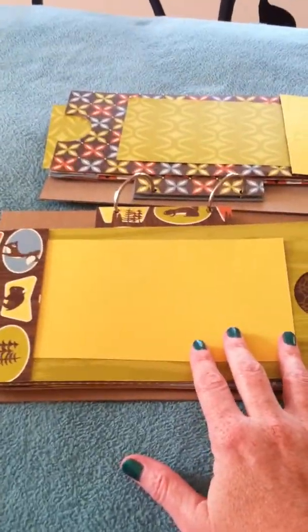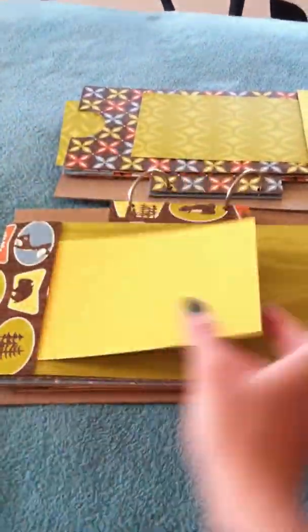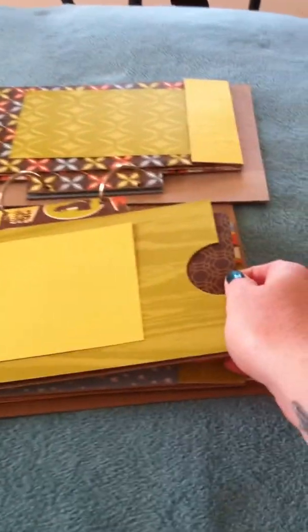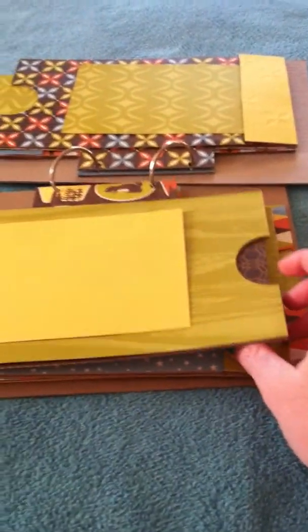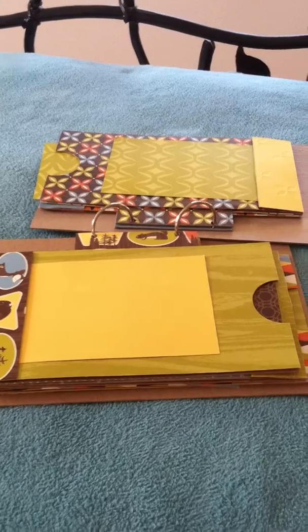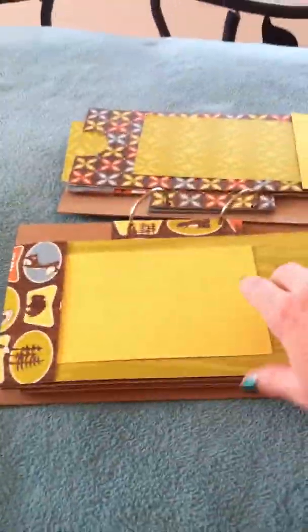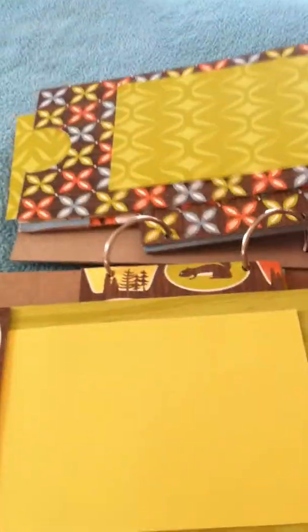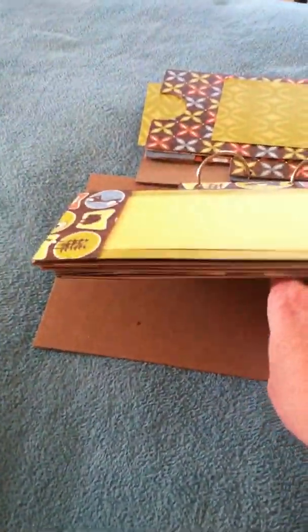Basically the gist of it is there's a tag and then a smaller tag in each of the pockets throughout. I don't have my pictures yet, so I'm not really sure if I'm going to leave all of these as tags, or put some photo mats in, or maybe just make this the photo mat — I don't know. But there's lots of room for putting little souvenirs from the trip. I could press some leaves and things like that. I really love these papers and I love nature and the whole camping thing.